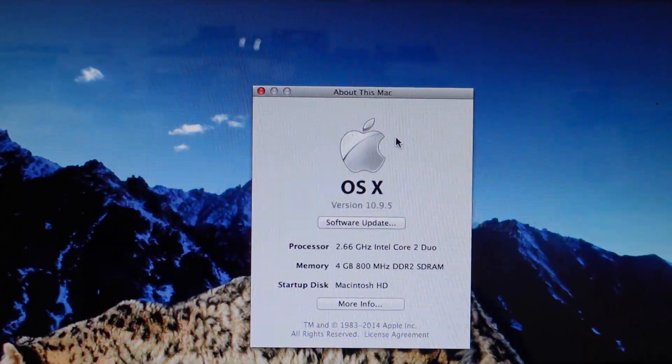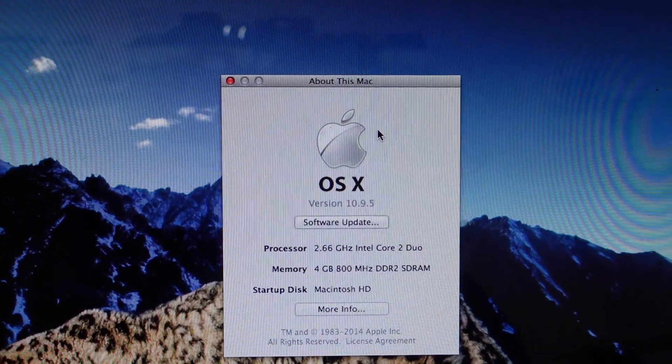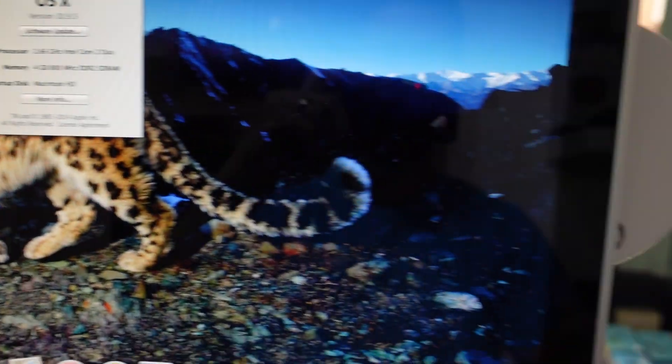G'day guys, here's a relatively quick one for you. I'm working on an old MacBook A1 224 and I want to boot off a CD.